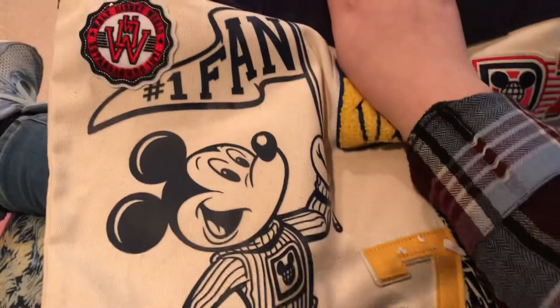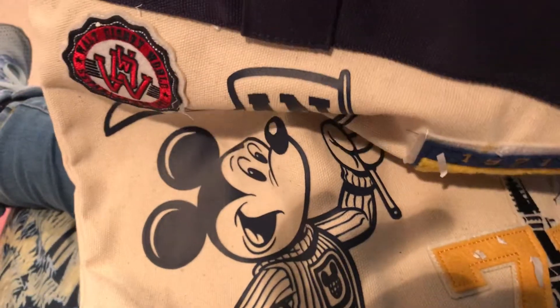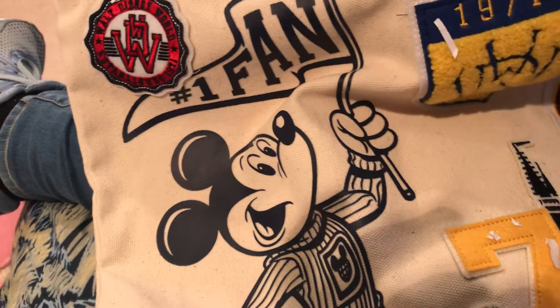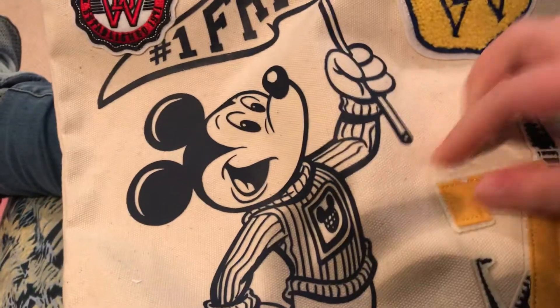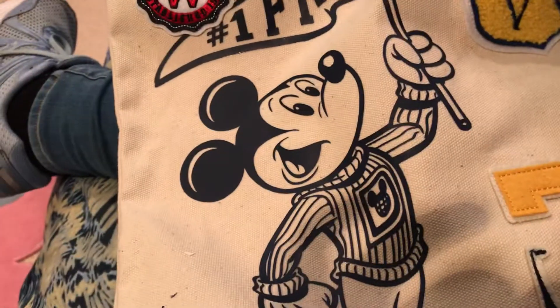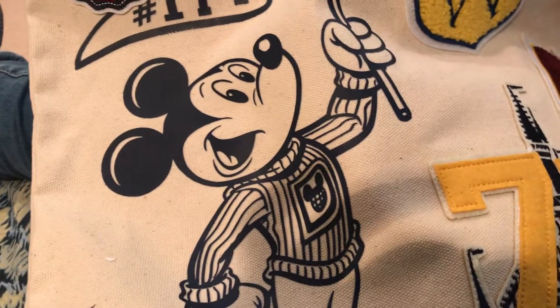I think the only other thing in here is this bag right here. So let's see what that's all about. I got this very cool bag. I think it's some kind of beach bag or some kind of college bag. I'm not really sure which, but I think I'm going to appreciate it either way. This is a really cool bag — I guess I'll bring it to the beach or take it to college with me or something like that. Really cool, and I guess I'll bring it to some places.